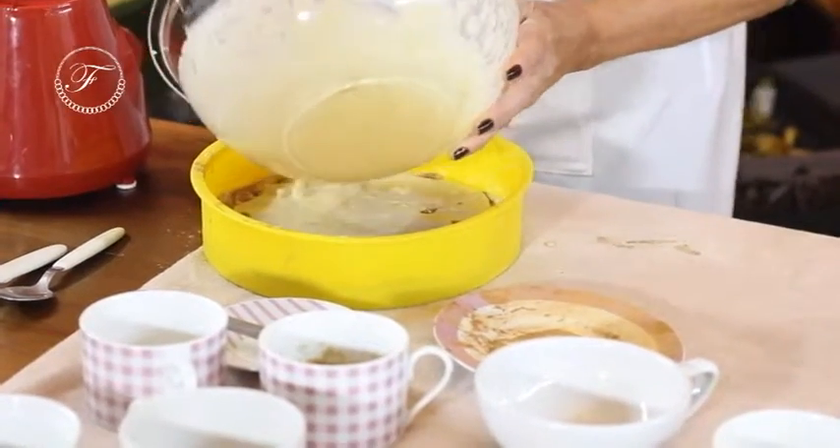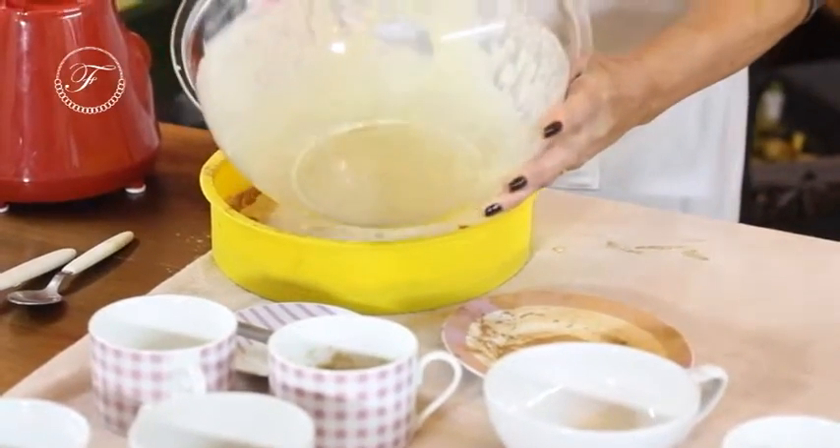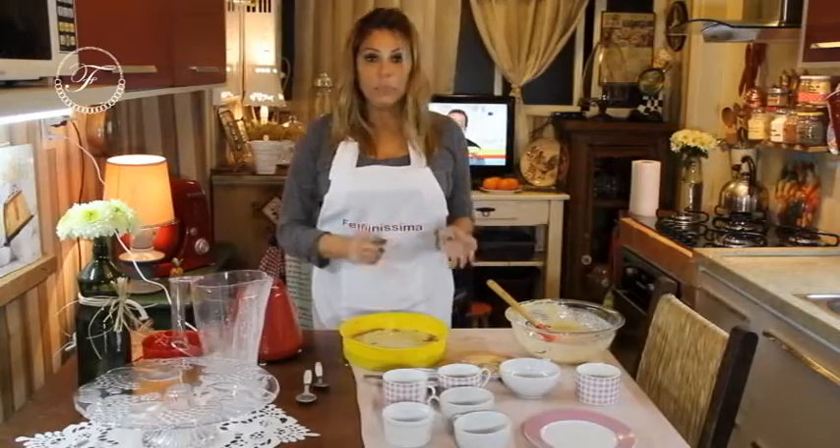Essa é a forma de nós comermos um bolinho sem culpa. E agora, 30 minutos de forno.